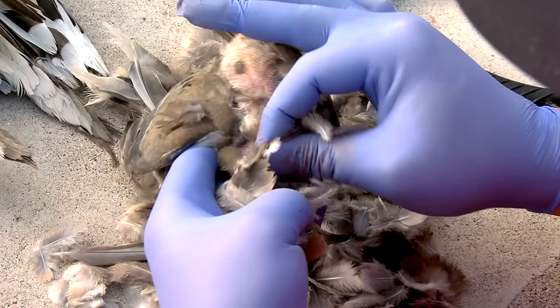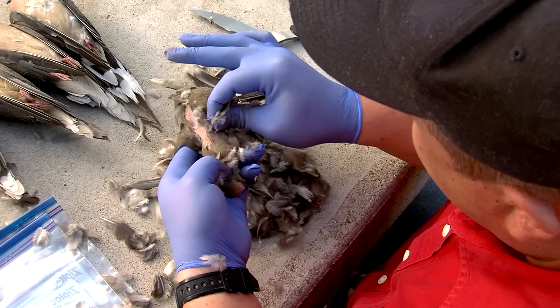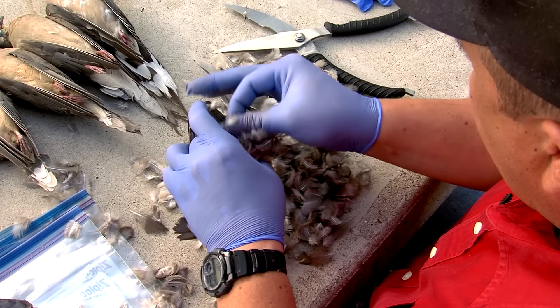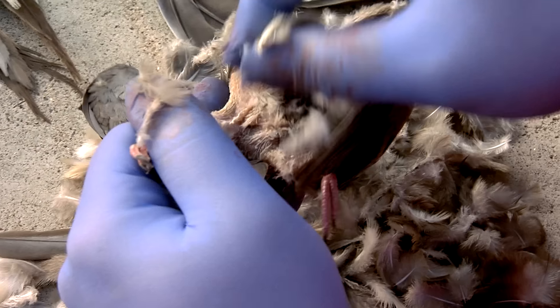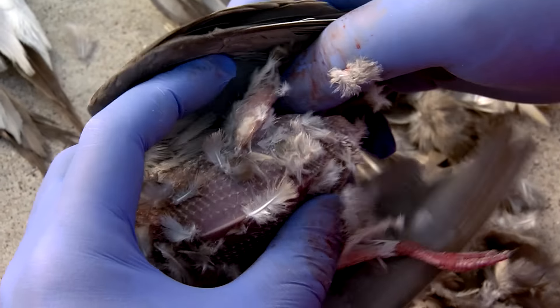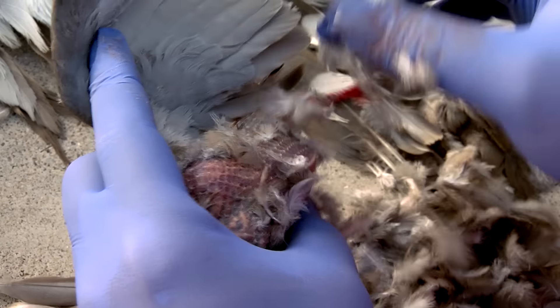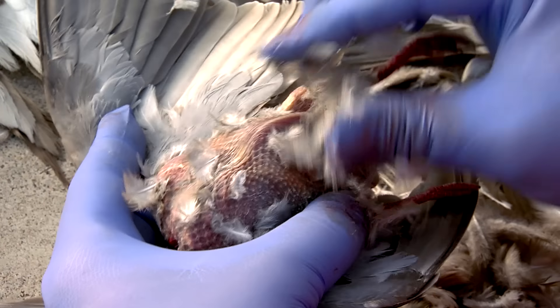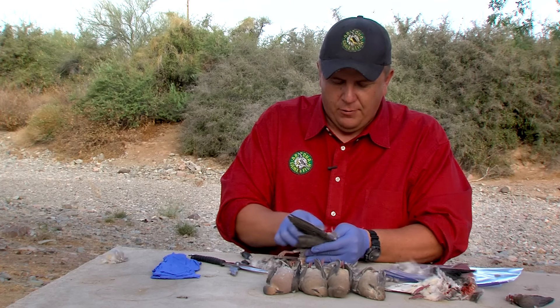I don't go too far up the neck because we'll remove the head. I also don't gut the bird before plucking — I don't want feathers causing a mess when cleaning it out. Removing the internal organs last, with no feathers, keeps things a lot cleaner overall. It also helps to let the birds sit in a cooler and get cold rather than plucking them fresh — the colder skin tends to tighten up and makes it easier. Unlike ducks, doves don't have down feathers underneath the larger outer feathers, which makes plucking much easier.